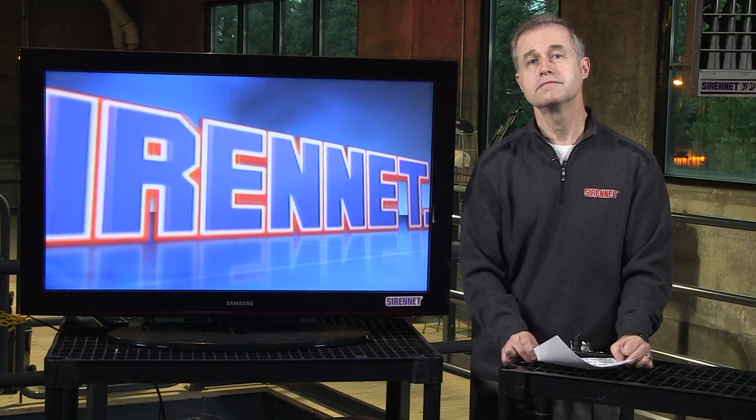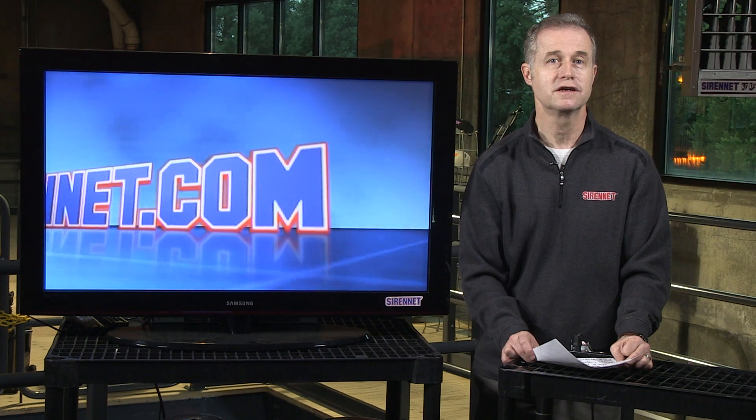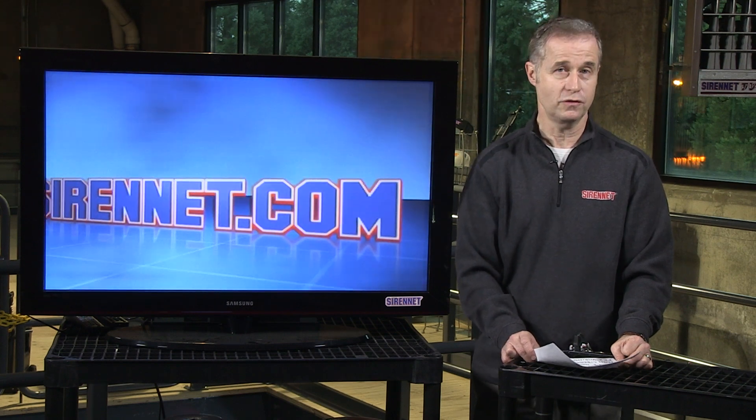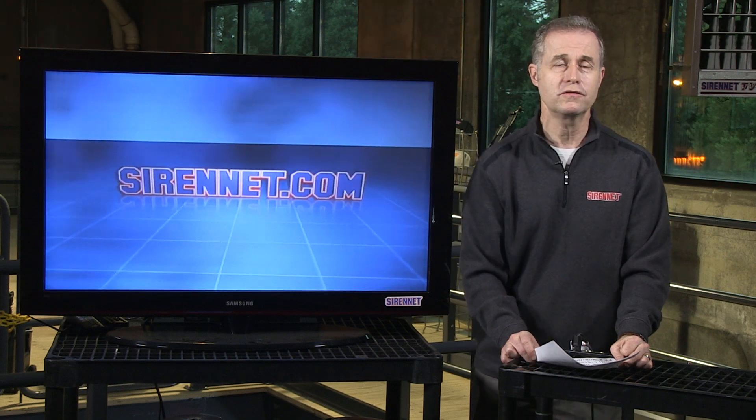The Whelan Liberty Light Bar has been around for a number of years — great product, lots of it out there on the street, hopefully not behind you when you don't want it behind you. But in the interim, we're going to see what Chris is working on right now.